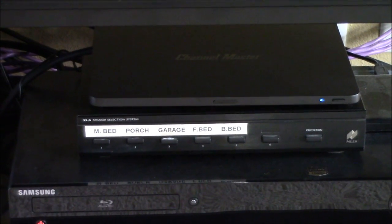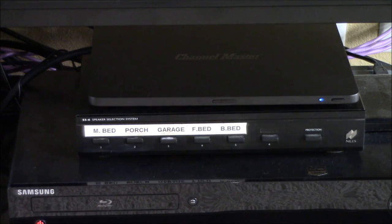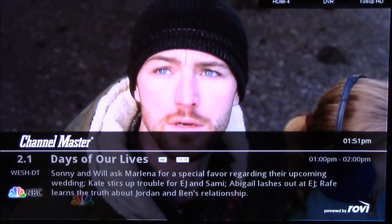I just wanted to show you that real quick, but let me go to the functions of it. Let me show you how quickly it turns on — it comes on pretty quick, as you see.